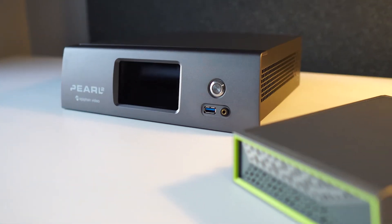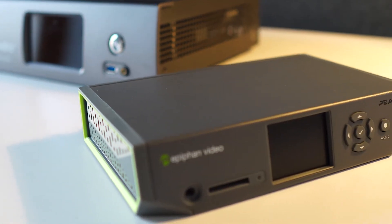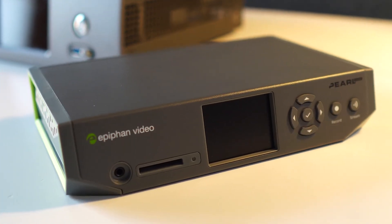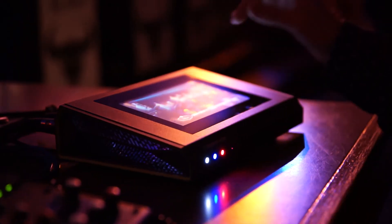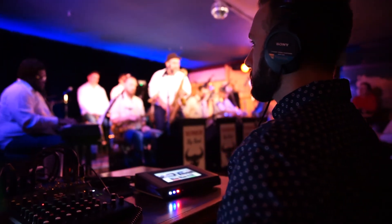EpiFan's Pearl 2, Pearl Mini, and Pearl Nano systems are a few examples of hardware encoders. All of the parts inside were hand-picked or built for video production and the underlying software is fine-tuned for encoding.